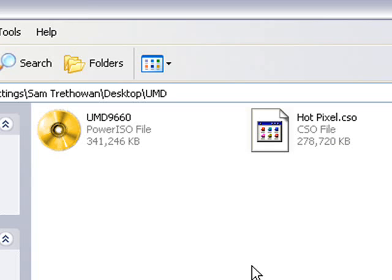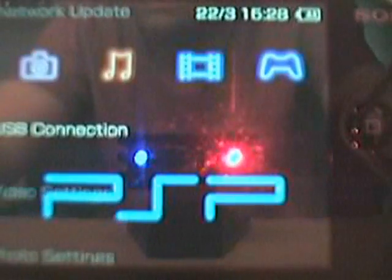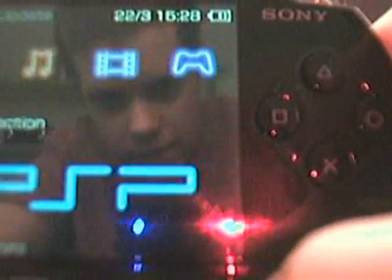But first you need to tell your PSP to read from the memory stick instead of the UMD disk. Press circle to come out of USB mode, then press Select again to go back to the M33VSH menu. Go down to USB device and press right until it says memory stick, then go to exit, go back to USB connection, and press X again to put your PSP back into USB mode.